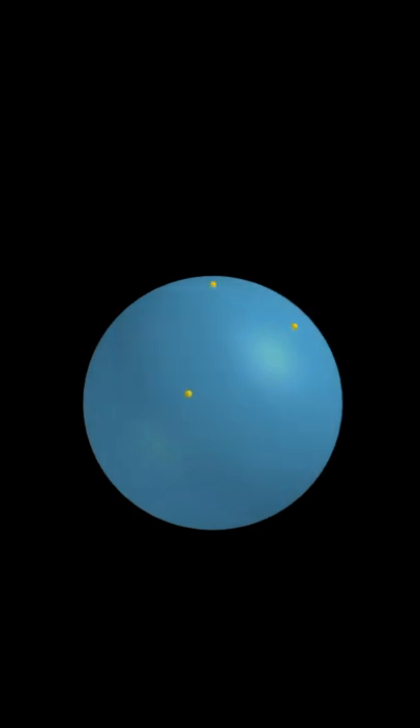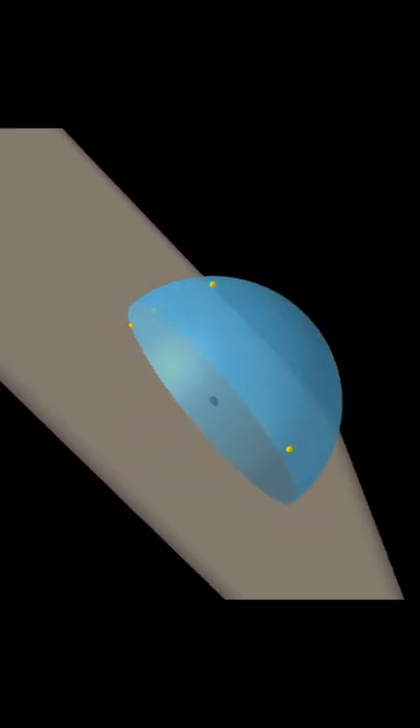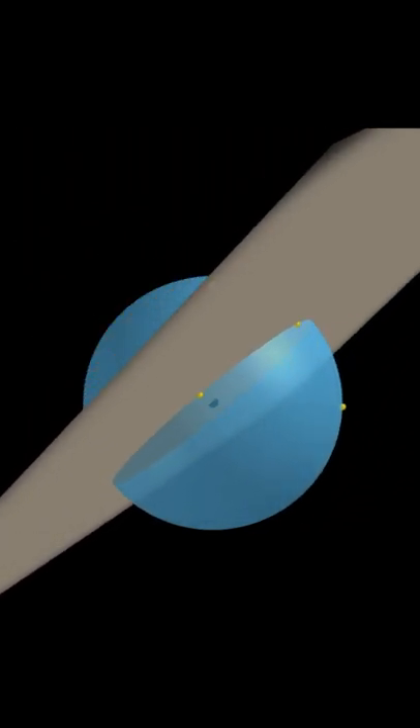Given any five points on a sphere, how do you know at least four of them lie on one hemisphere? The trick is to create the hemisphere through two of the points. We're playing by tennis rules — on the line is in. So these two points are in one of the hemispheres.